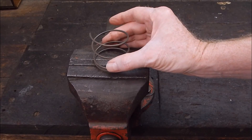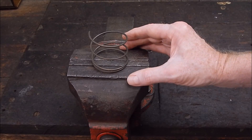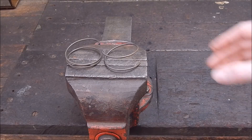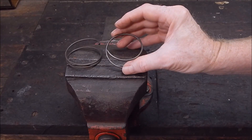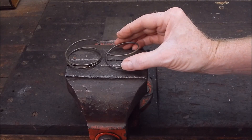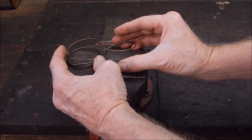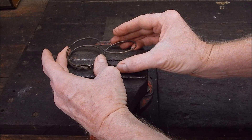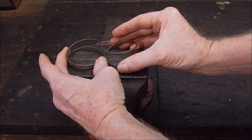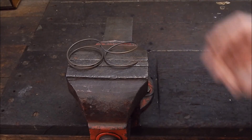I'll cut this old spring in half and then we'll repair it the same as last time. I'll cut it in half, just use the friction disc. To make it easier on myself, we'll join it this way — we'll just butt it together, and that will make it easier to align. Just like that. Okay, let's do it.